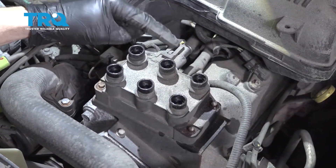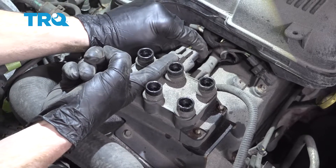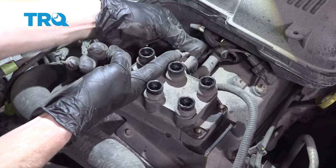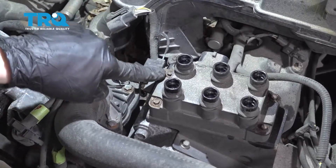Once you have all those off, make your way to the rear of the coil pack. This is the connector. We're just going to carefully lift up on this tab without breaking it off, and then gently slide this off. Inspect it.